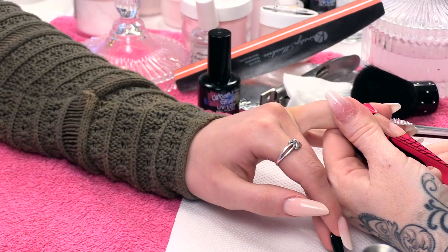Hi, I'm Kirsty Meakin from Naio Nails. In this video, I'm gonna show you how to do an Extreme Butterfly Nail using acrylic and glitter.